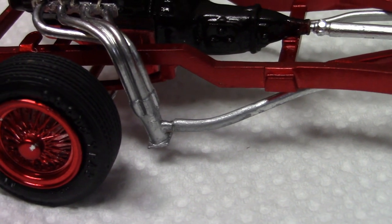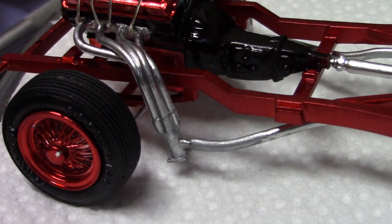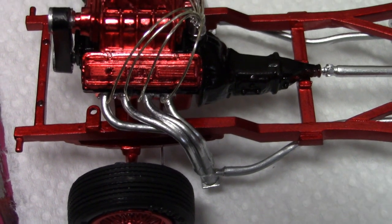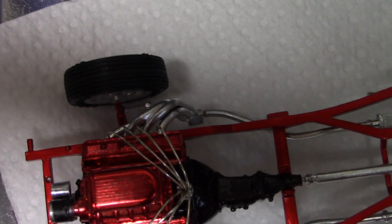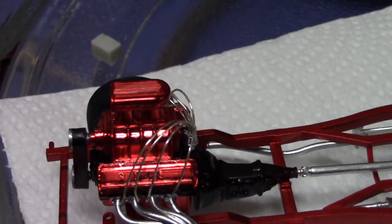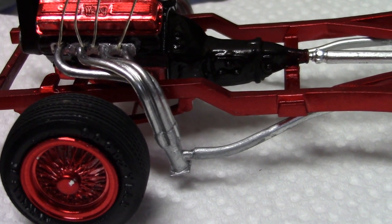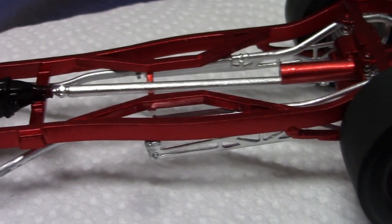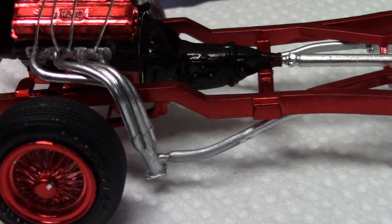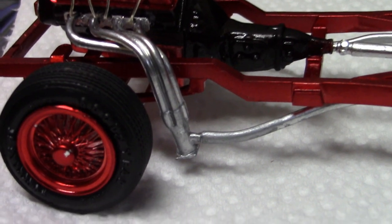Thanks to old Tom — we exchanged pictures back and forth on the phone and he explained what the story was with these exhausts. There are two options, as you can see. Basically there's a little solenoid that you can run for open headers, or you can run exhausts through the mufflers for driving on the street. That is represented here in the model — there's no actual solenoid, but the dual exhaust routing is shown.